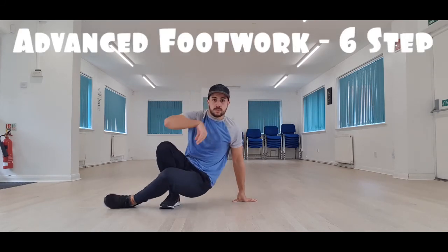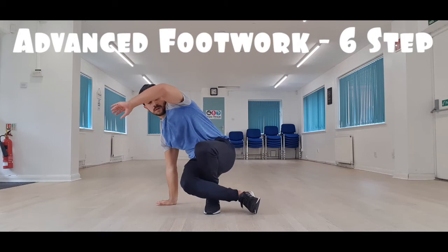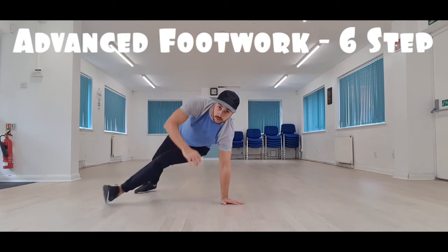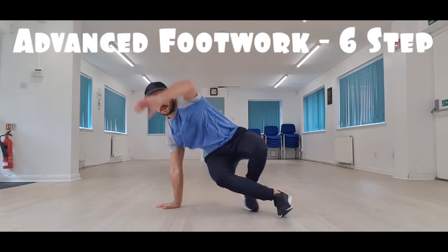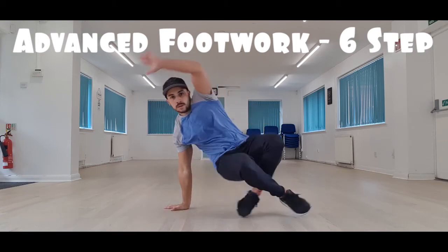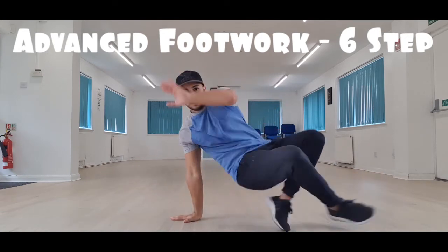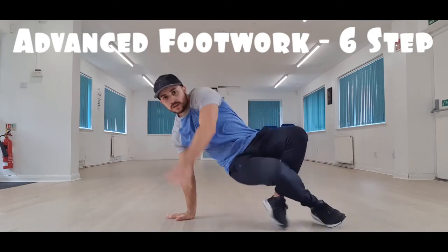That is your basic six step. I want you to practice it slowly, genuinely picking up the speed until you get that fluid motion and doing it as quick as possible. It should look a little bit like this. Well done guys, excellent — I hope you got that.